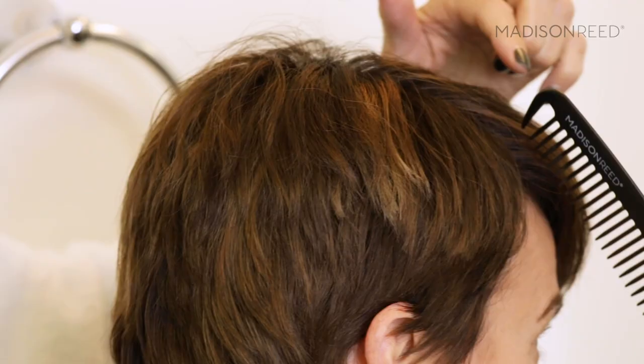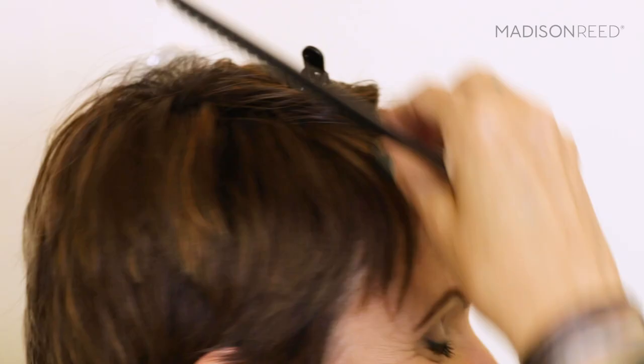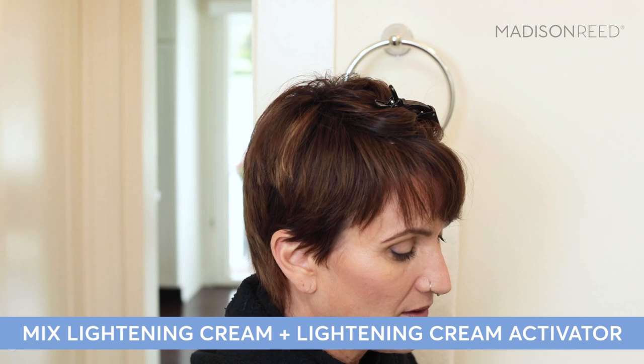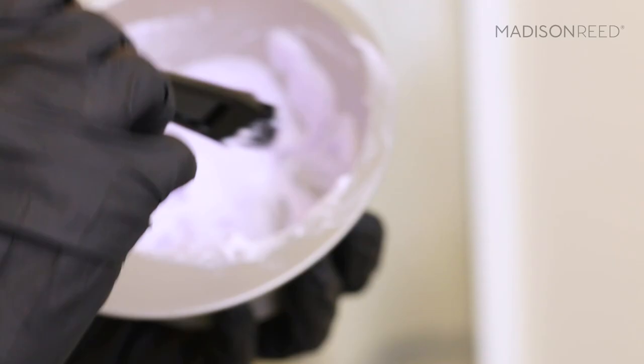First, you're going to comb your hair forward, and then take your first section — just a straight section along the hairline — and then clip the rest of the hair out of the way. With gloves on, mix the lightening cream with the activator in a non-metallic bowl to a nice creamy consistency and get all the lumps out. Wipe off your brush so it's nice and clean. Once you've completed your sectioning and mixed your lightening cream, you have 20 minutes to complete your application, so set a timer.